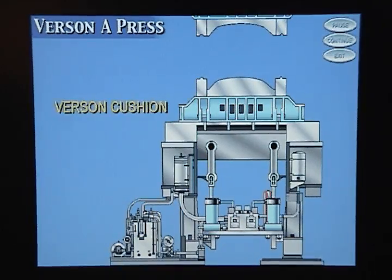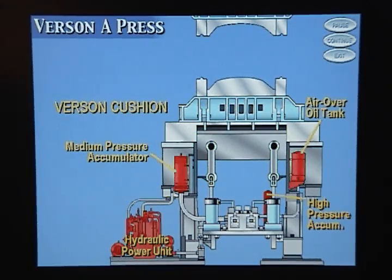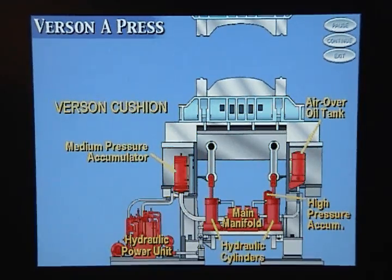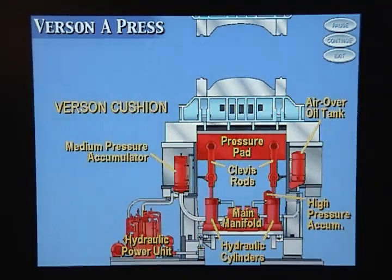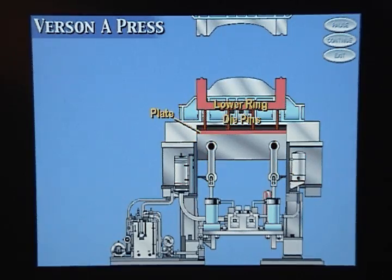The Versin cushion consists of a hydraulic power unit, a high-pressure accumulator, a medium-pressure accumulator, an air over oil tank, a main manifold block, two hydraulic cylinders, two clevis rods, and a pressure pad. The lower binder ring is supported by a set of die pins in the bolster. These die pins rest on a plate in the bottom of the bolster that in turn rests on the pressure pad in the cushion.